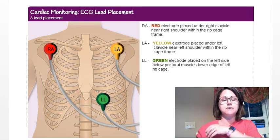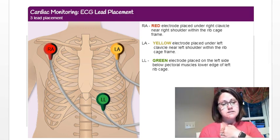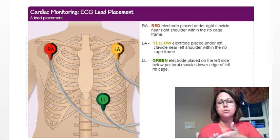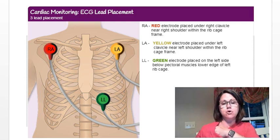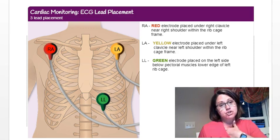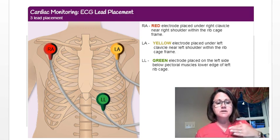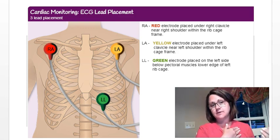You don't want it on the clavicle or on your rib — place it right in the middle in that soft area. It's not a precise science; you can move it a little further out or closer in. The key is a good connection, so avoid placing it on a hairy surface. If you have a hairy chest, move out to a less hairy area, or trim your chest hair if needed.